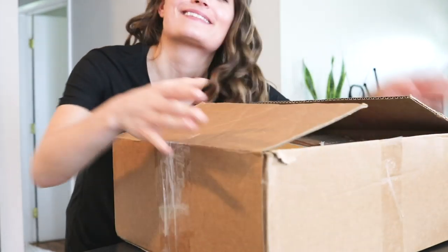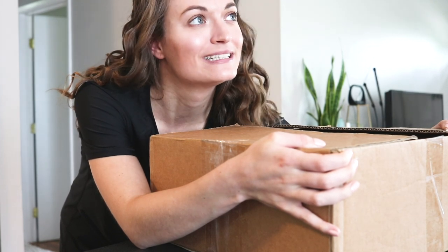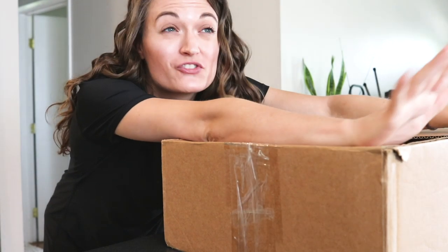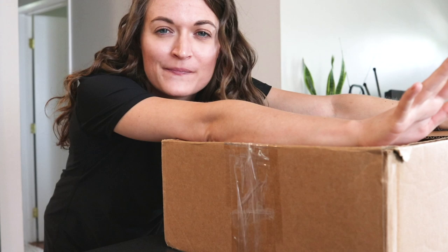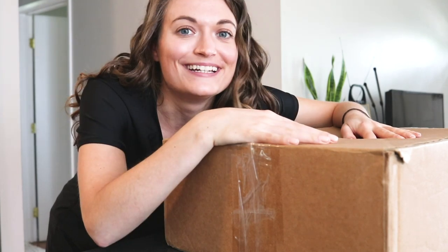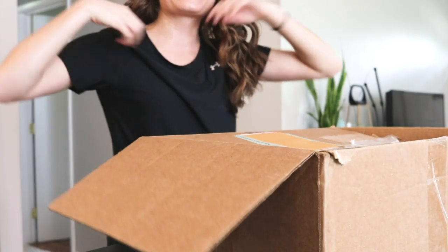Oh my goodness, guys, I have been waiting on this box to come for like two months. I am so excited but also so nervous to do this. I'm gonna unbox something that a friend sent me — okay, let's just open it up.